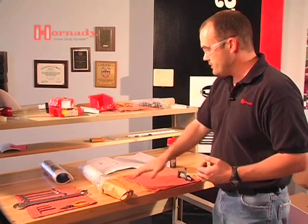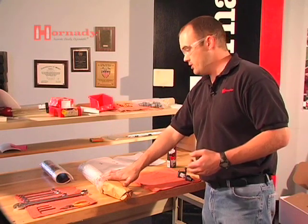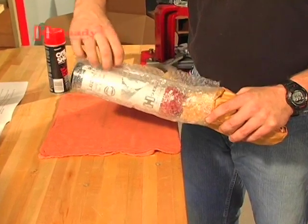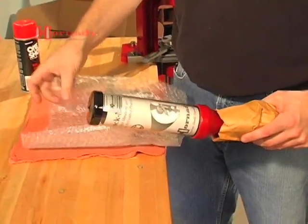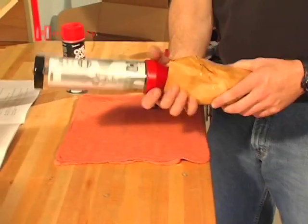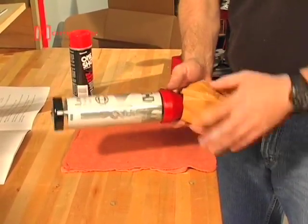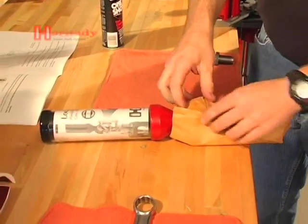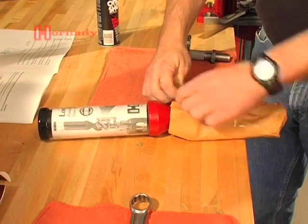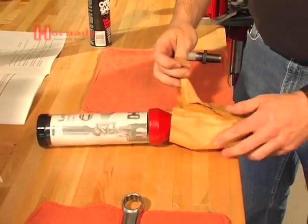The next step is to get the case-activated powder drop set up and ready to go. We'll go ahead and unwrap that — this is how it comes packaged. Slip the bubble wrap off. The paper on the bottom is actually an anti-tarnish paper; it absorbs humidity and keeps the metal parts from rusting in shipment and while it's on the shelf.